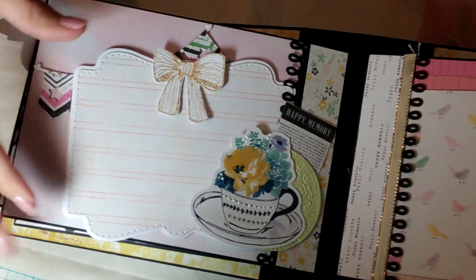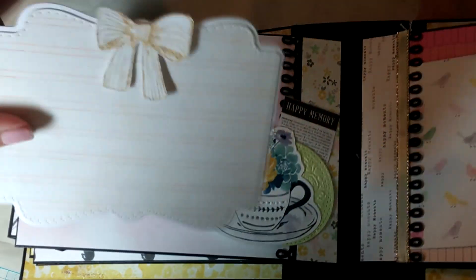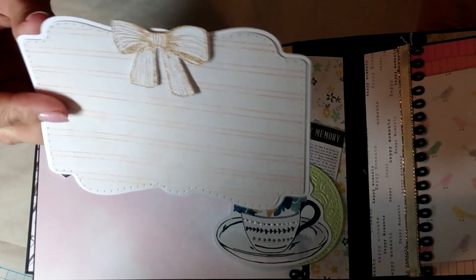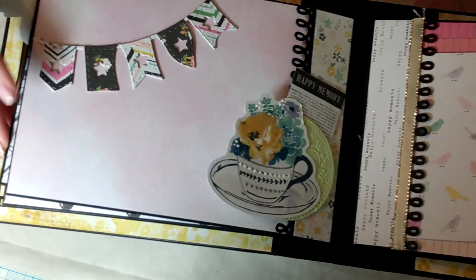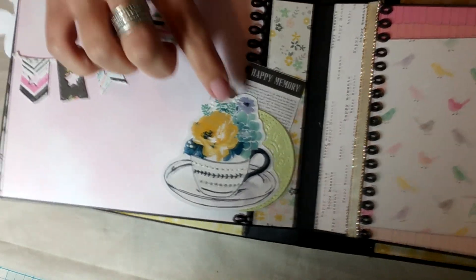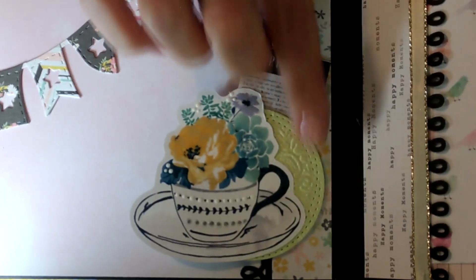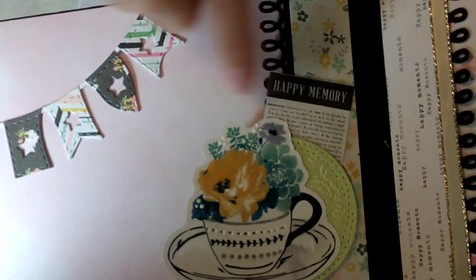This next page has a shape I've been using a lot lately - a die cut with a pretty bow that I added shimmer to. I didn't leave the page plain though; I added a little banner, layered different colors to match, and added a beautiful teacup ephemera which I glimmered up and added enamel dots to. That's on top of a dry-embossed stitched circle and another piece of ephemera that says 'happy memories.'